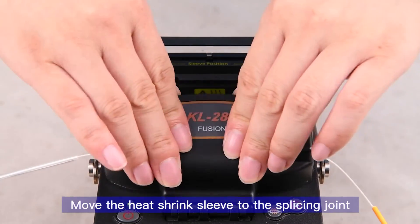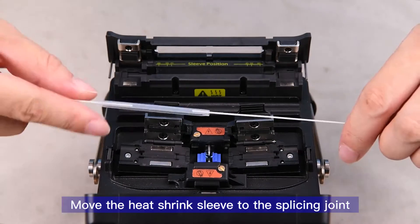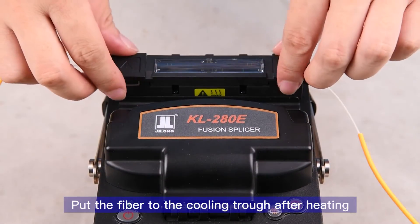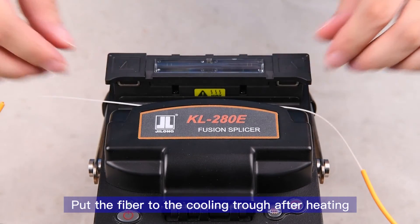Move the heat shrink sleeve to the splicing joint. 18 seconds fast heating. Put the fiber into the cooling trough after heating. KL-280E.